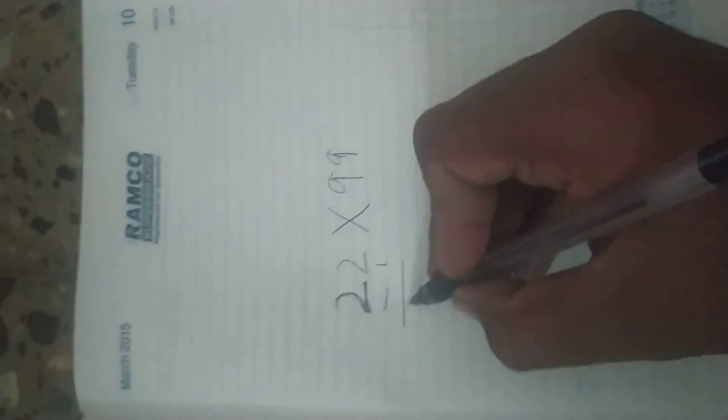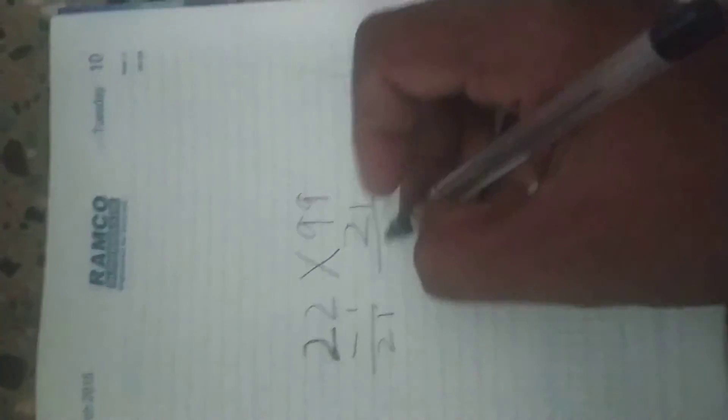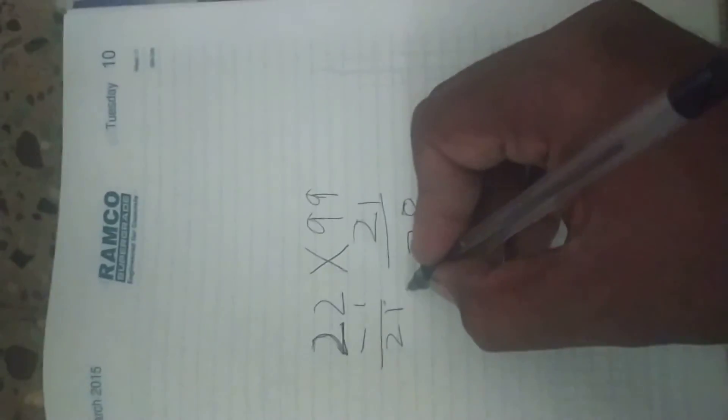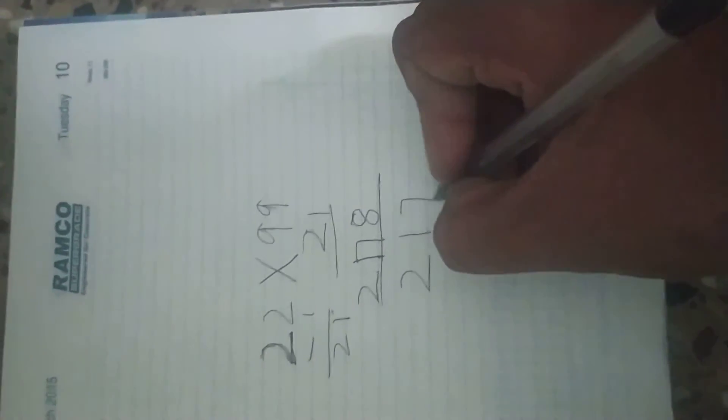See, minus 1 is 21, and this 21 should be subtracted from 99 to get 78. This 21 will be written as 20. The answer will be 2178.